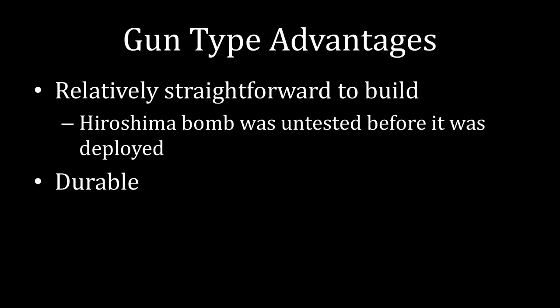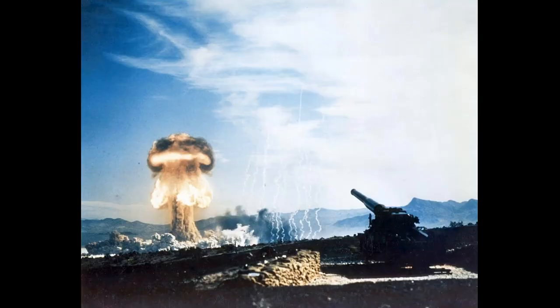Another advantage of the gun-type weapon is that it is durable. As the United States explored how to use nuclear weapons, they took advantage of that durability in a couple of ways. They tested an artillery-style nuclear weapon — on the right in the foreground is a cannon, and in the background a nuclear weapon being detonated. They took one of these gun-style weapons, put it into the cannon, shot off the cannon, and produced a nuclear explosion. This is essentially a cannon within a cannon, because a gun-style weapon is already a fancy cannon with two pieces of uranium in it. The cannon shot off the weapon, and once it reached its target, the inner cannon fired the two sub-critical pieces of uranium together and caused the explosion.